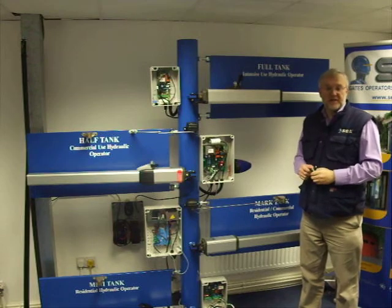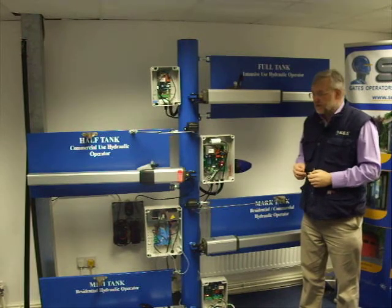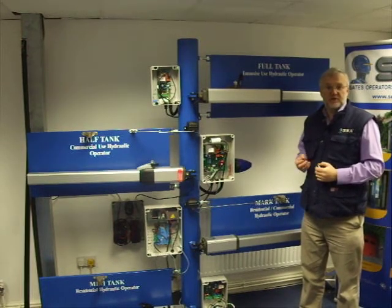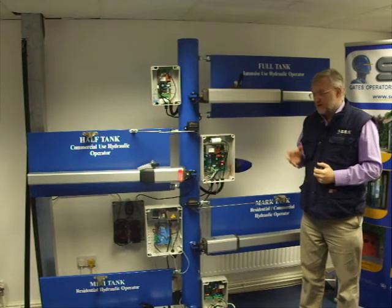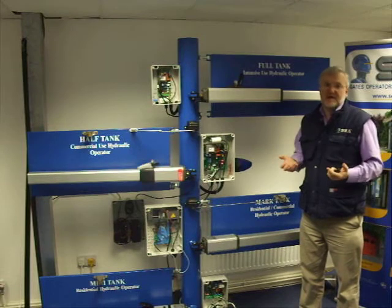This is a Saer demonstration gate that we use for training and testing purposes. I'd like to show you two devices called safety gates, which are patented rotation sensors that Saer has developed to make gates safer.